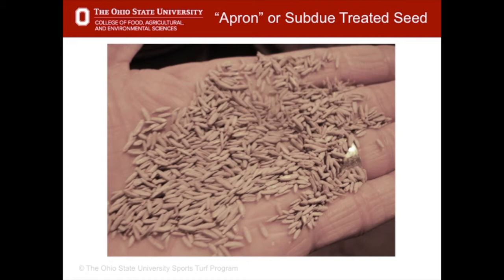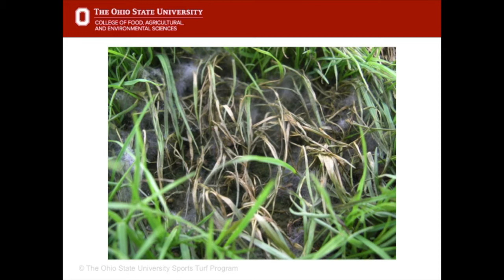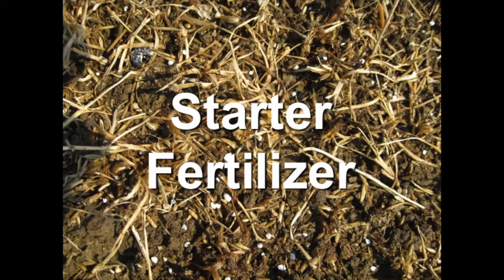In addition to weed control, it's important to have some kind of disease control because young grass is susceptible to diseases. You can buy seed coated with a fungicide — this is called apron coated seed — and it gives protection against disease for about the first week to ten days. One of the most common diseases on seedling turf is pythium, which can kill the grass. It's especially important to use a fungicide or apron treated seed when doing renovations in spring and summer when temperatures are warmer and seedlings are young.